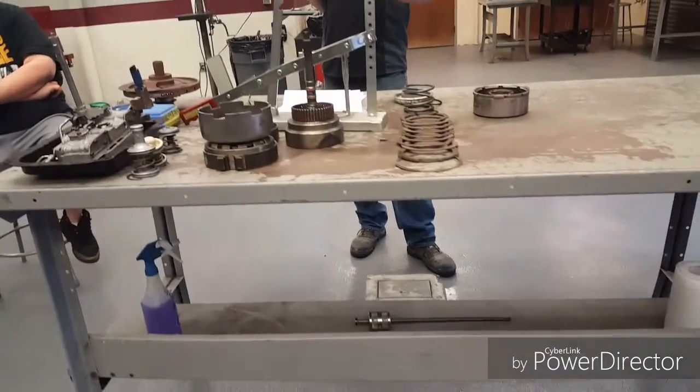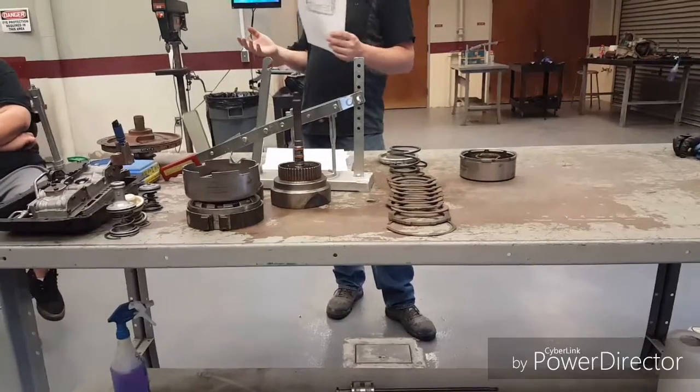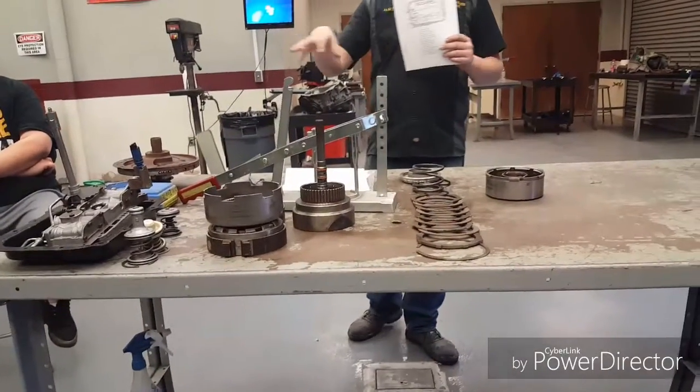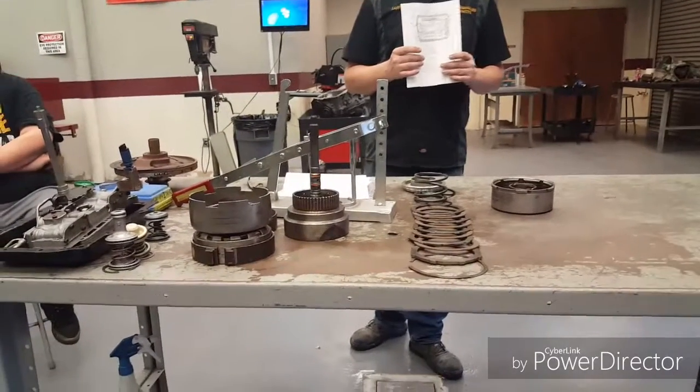before I reassemble the whole thing, put it in the car, refill it with fluid, go for a drive, and realize second gear doesn't exist — you want to figure that out on the bench, not on the test drive. I think I only had to learn that once in my career, and I was lucky.